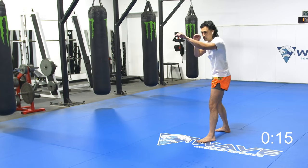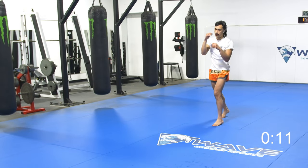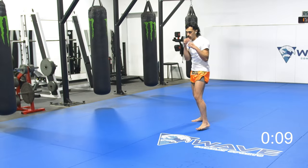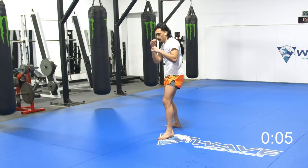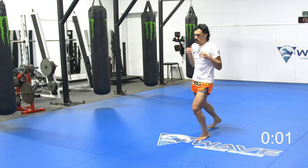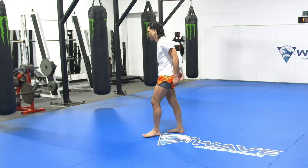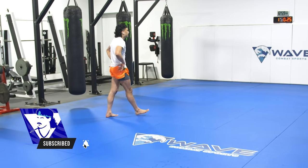I recommend you stay typically in one stance. Once you get that stance down, you could do the same thing next round in the complete opposite stance. But since we're keeping it six rounds, we're going to go ahead and move on. Next round is going to be just countering hooks. So hooks are coming and I'm countering those.